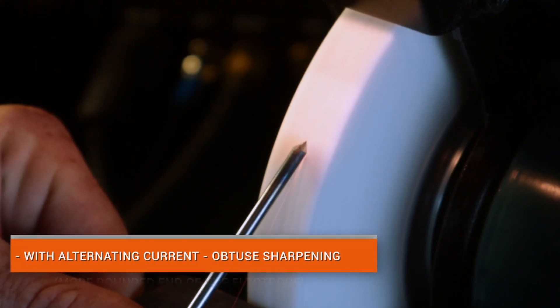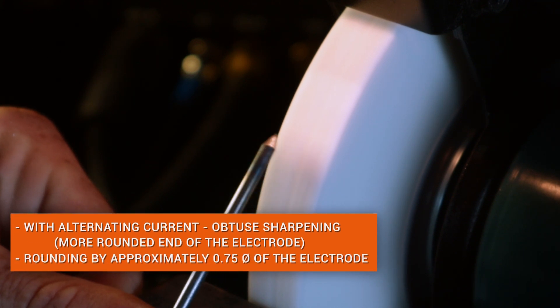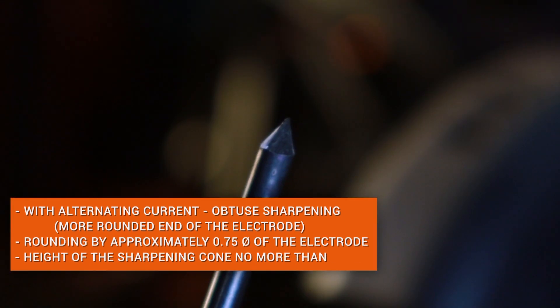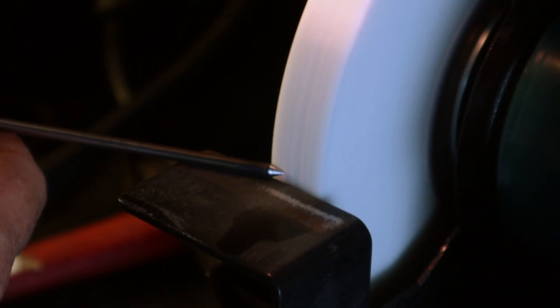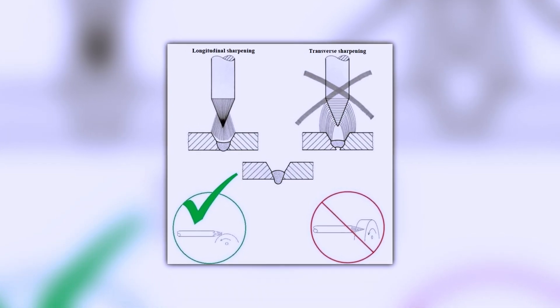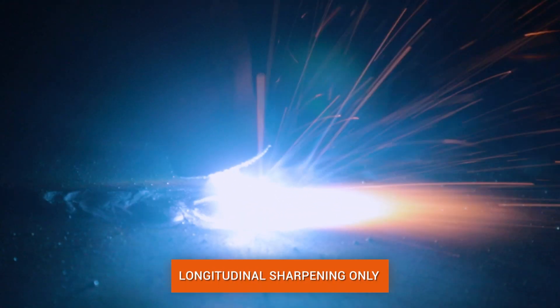When welding with alternating current, the tip of the electrode should be slightly rounded by about 0.75 of the electrode diameter, and the cone height should be no more than 2 electrode diameters. Rounding helps to increase the stability of arc burning. It is also important to sharpen along the electrode — transverse sharpening will defocus the arc and greatly complicate welding.